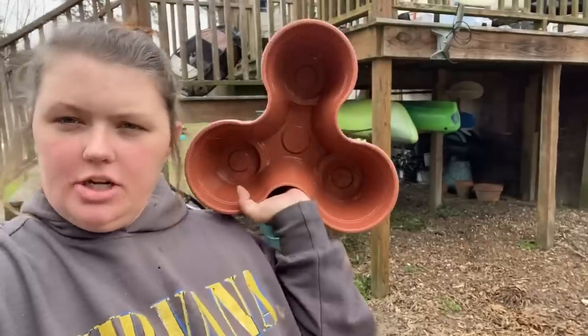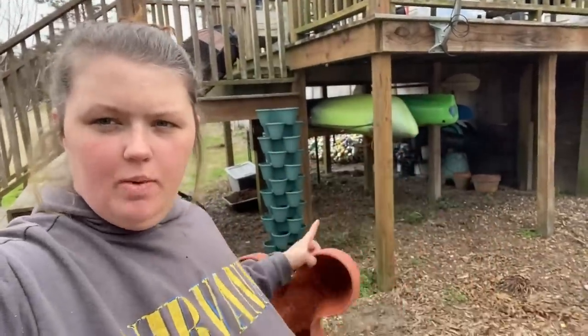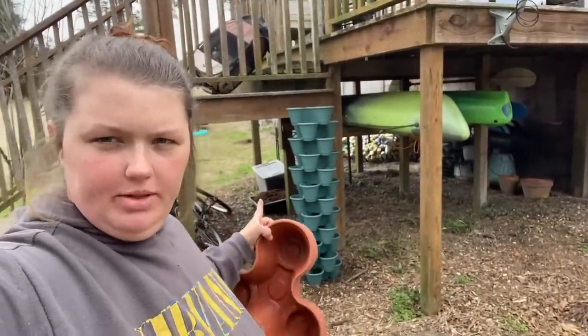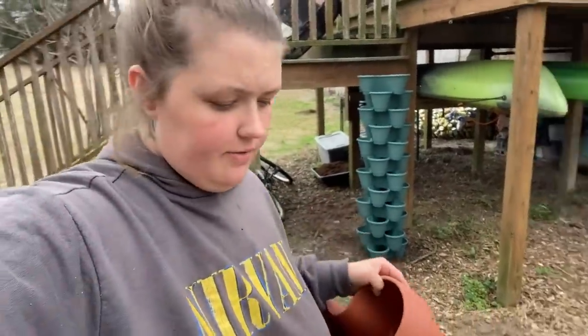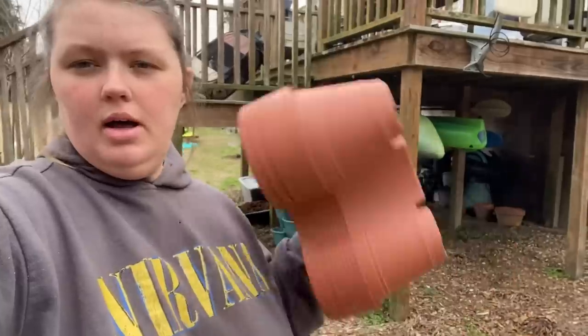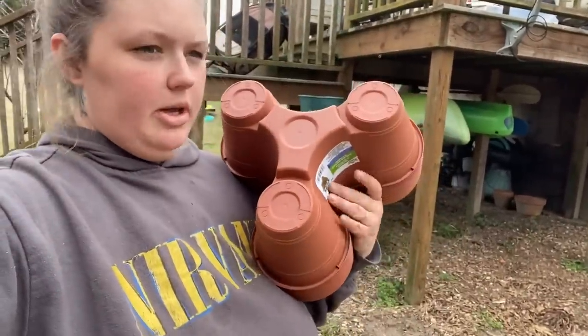I got these pots — they're $1.25 at the Dollar Tree. It took 12 pots to make one that size, which comes up to about my eye height, and I'm 5'5". I'm going to show you how I made them a little more durable and sturdy.